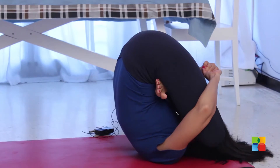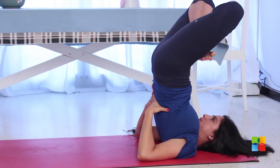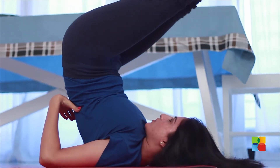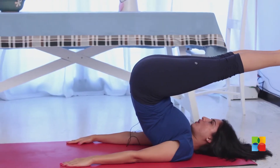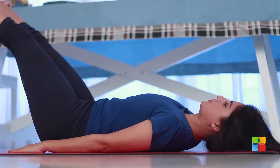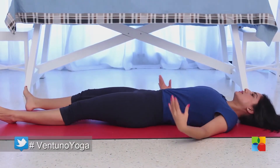To come out of the asana, smoothly support your back. Come back up and then release your legs one after the other. Just tilt your legs to a 45-degree angle over your head. Bring your hands down on the mat, use your hands as brakes, and gently roll out vertebra by vertebra. And relax in shavasana.